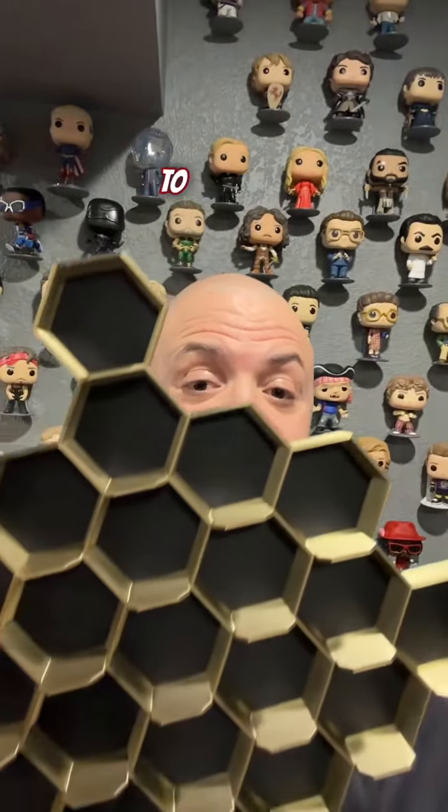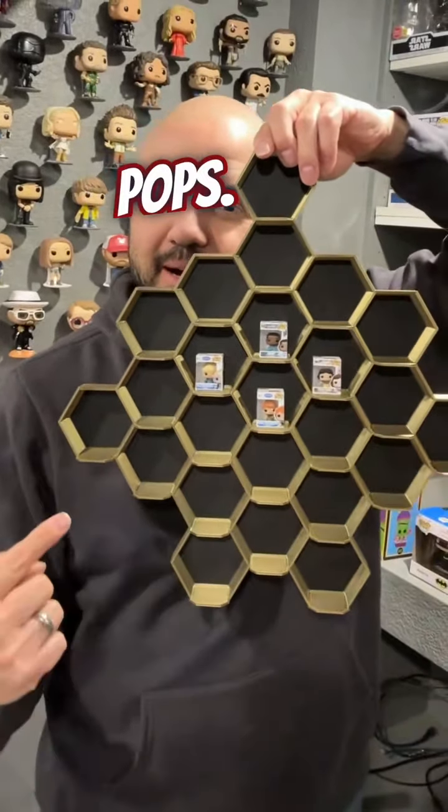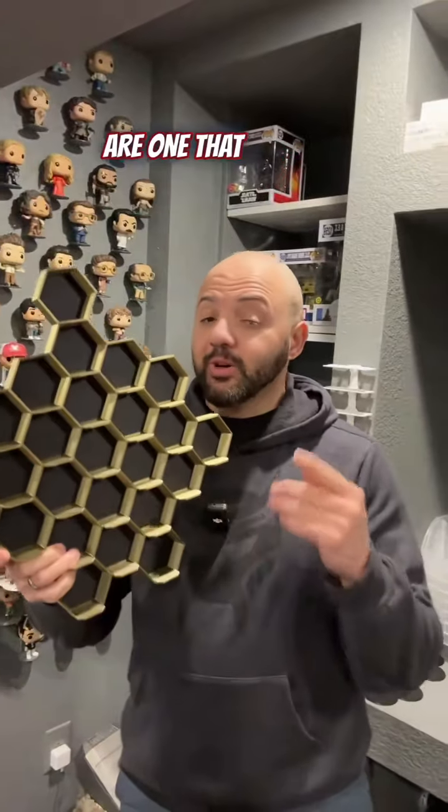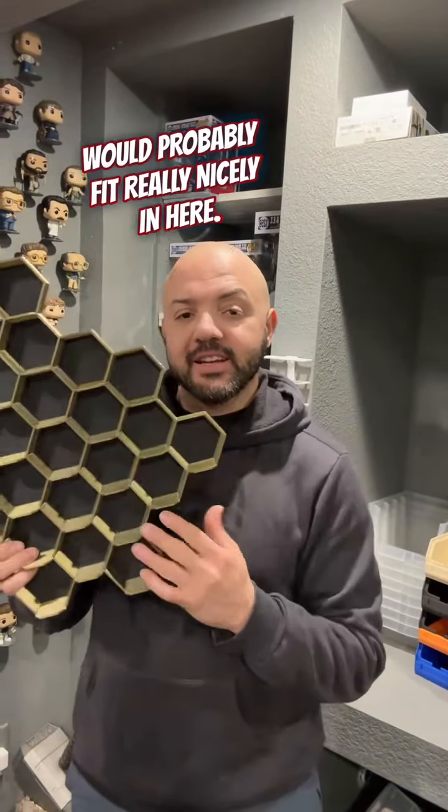This can hold up to 24 pocket pops. But what if we were to put something different in it, like Biddy Pops? I think it probably is a little large for Biddy Pops. Disney Doorables are ones that actually fit in here really well. But I know there are other things — even those little NFL helmets would probably fit really nicely in here.